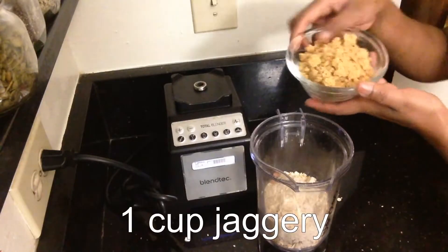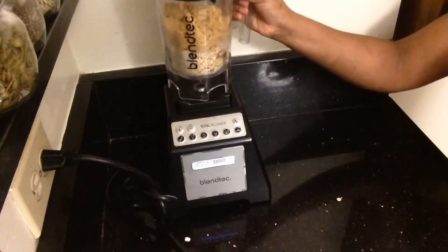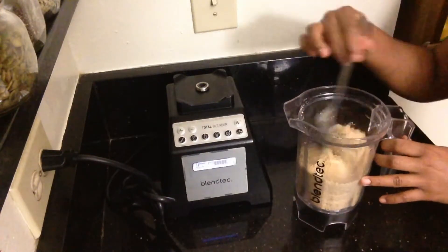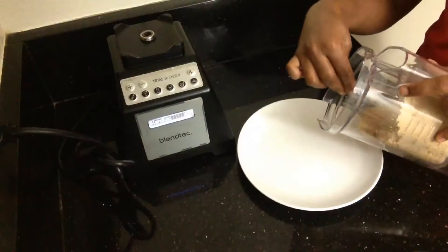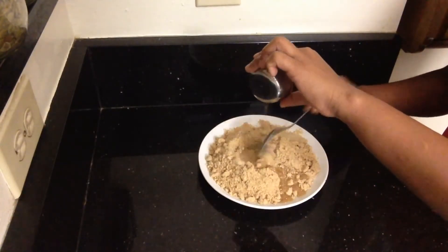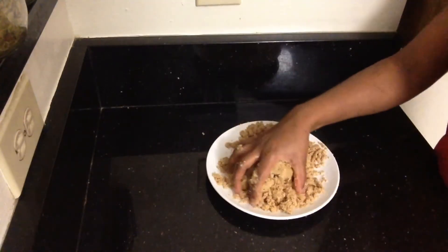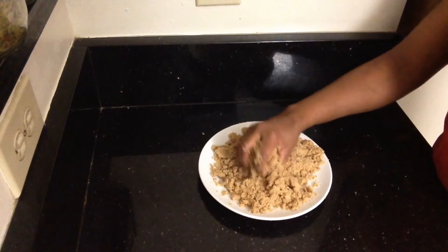Add one cup of jaggery, blend it and mix it all together. Then add 3 tablespoons of ghee on a plate and mix the mixture with your hands. Once the mixture is ready, add the ghee and combine everything into the flour mixture.